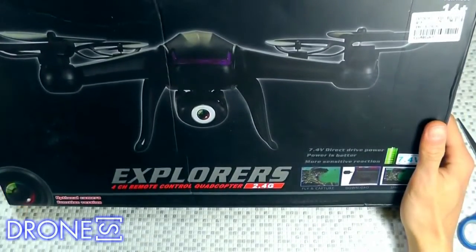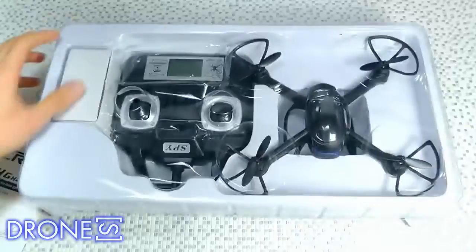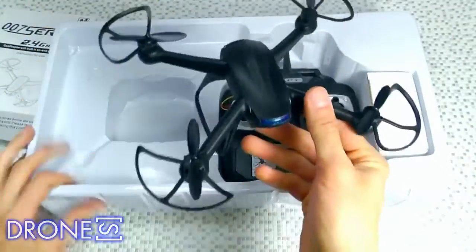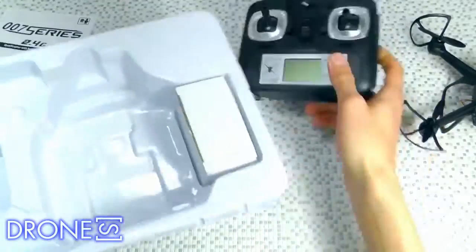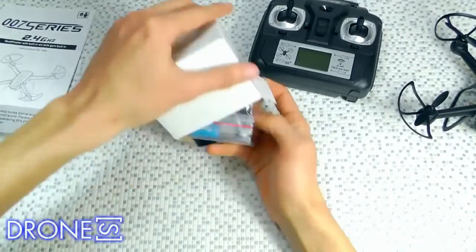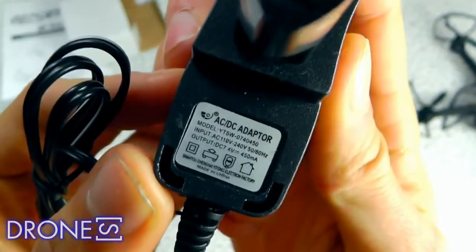A few days ago, I watched websites on the internet and was attracted by one quadcopter called the DM007 Quadcopter. At first sight, you will admire its appearance — it has a very cool shape with white and black colors. Except for that, it has many advantages. Next, I will introduce some details about it for you.